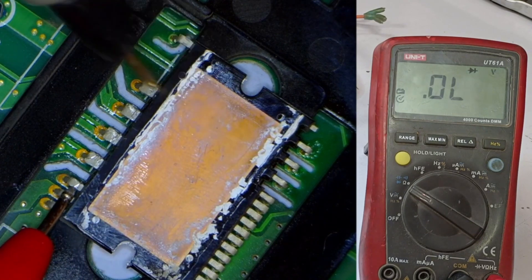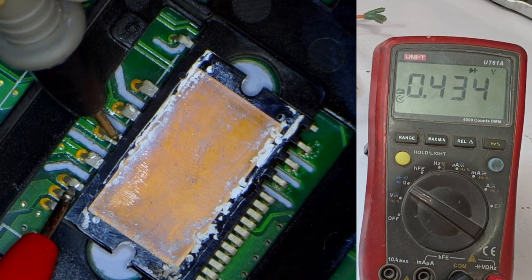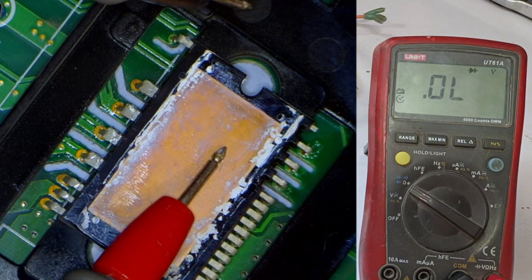Next, I'll move the negative probe to the U point, where we see a voltage drop of 0.433. I'll also check the V point, and we get the same reading. The same result shows up on the W point as well, indicating that the IPM might be okay.